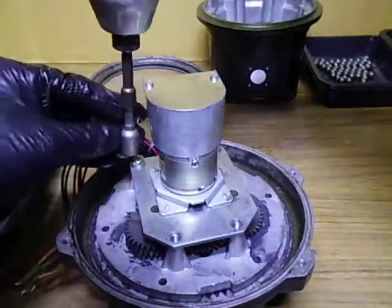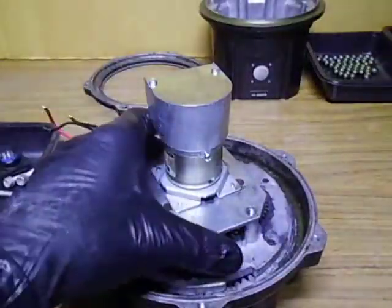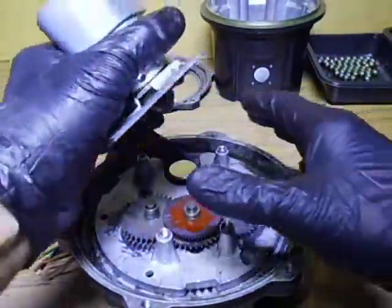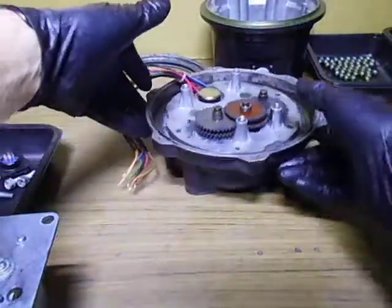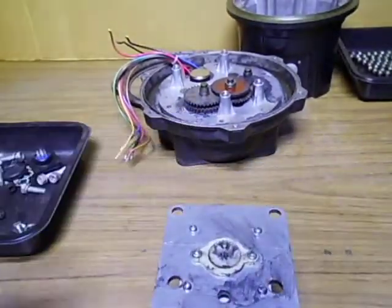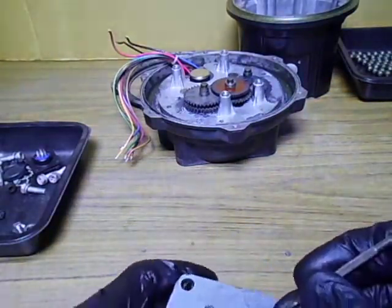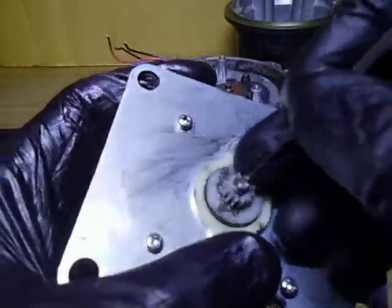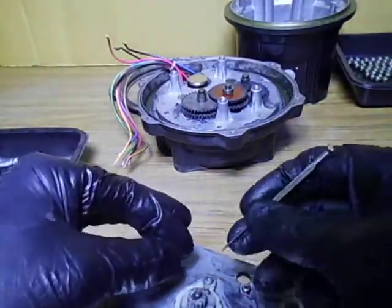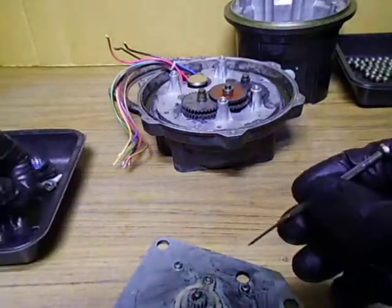Okay, one more bolt to go. We'll get that out of there - if it decides to come off, here we go. There's the motor unit - we'll just slide that back over there out of the road. Now we need to remove the little c-clip. I didn't get it in the right location - we'll get that out of there without it flying across the paddock. There it is - put it in the tray so we don't lose it.